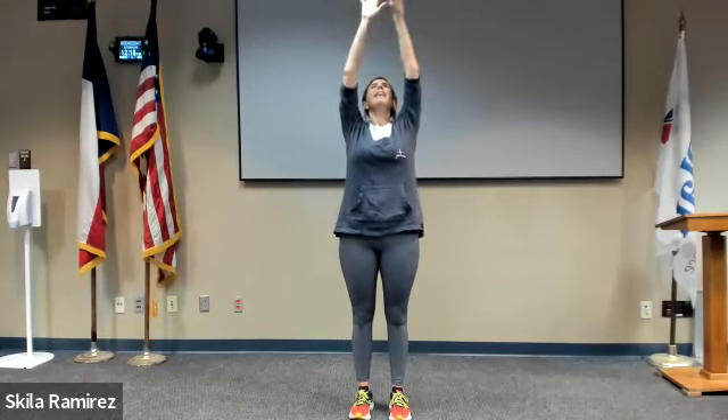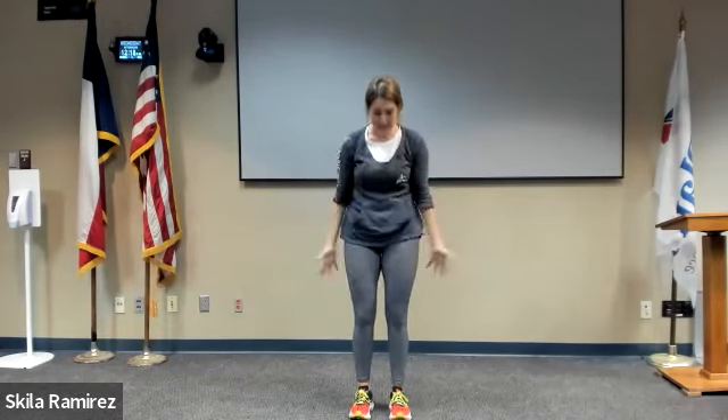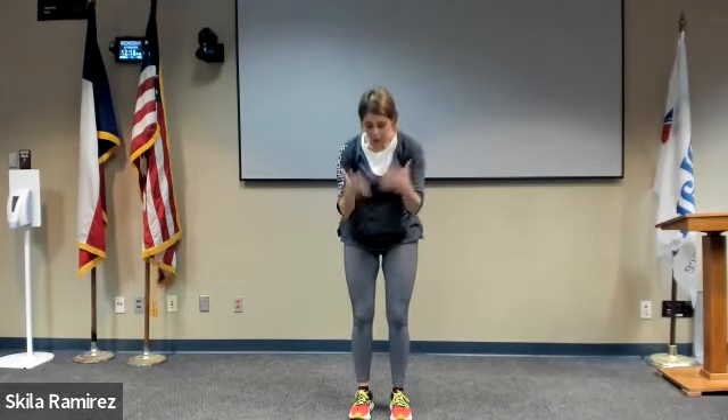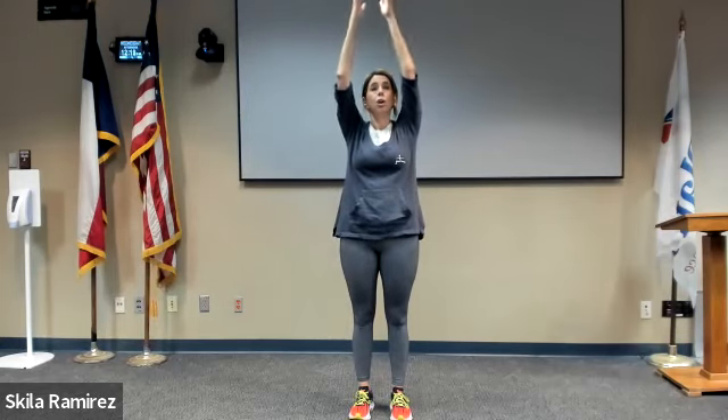Exhale, sweep the arms back. Let's practice a few heavy breaths: inhale sweep it up, exhale sweep it back. Close the eyes — this is more about feeling your way through life than seeing your way through life. Learn to use those sensations as a guide, like an internal compass.